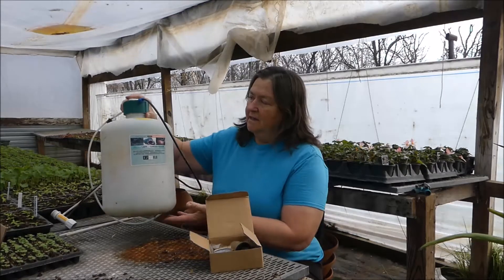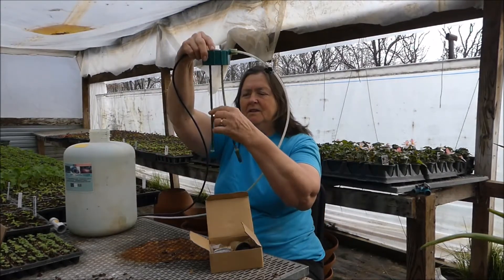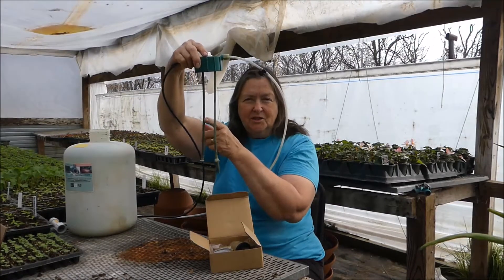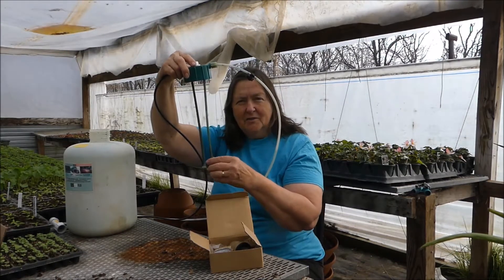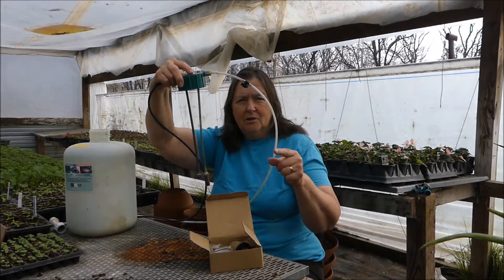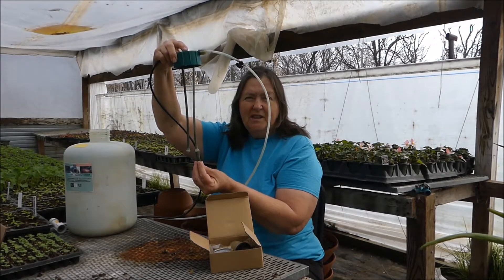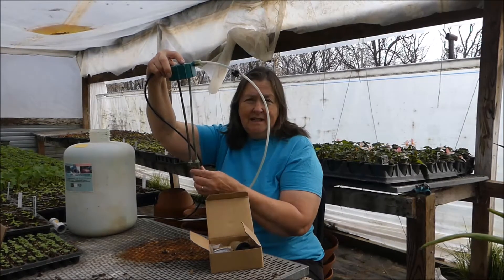What it is is a tank like this that's similar to a pump-up sprayer tank. Inside it has this apparatus with two little tubes that go down here. One feeds the water into the fertilizer injector from your water source. The other takes it back out and injects it into the water you're going to put on your plants. It has a little filter here so that dirty things can't get sucked up into the system and plug it up, which you have to clean now and then.